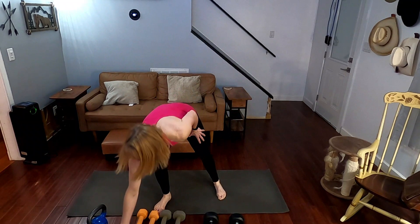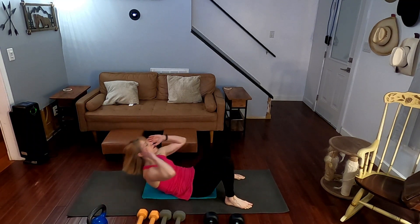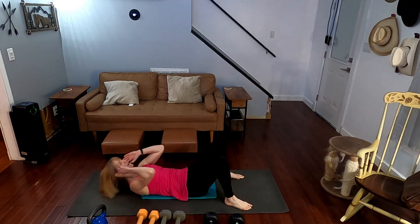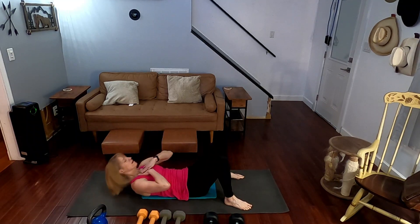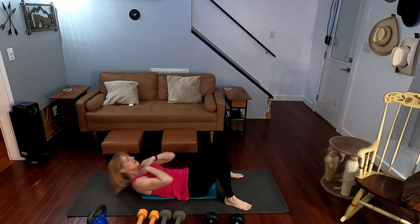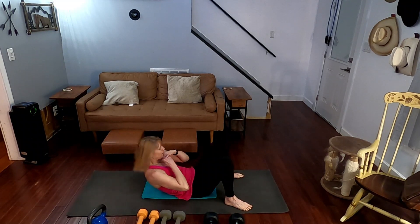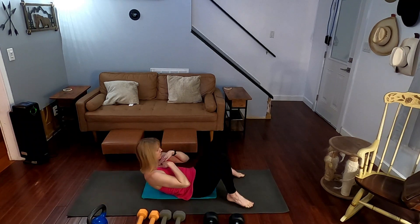Crunch time. You can stay standing if you want to and just crunch it. I'm going to take it to the mat for 30 of these. Ready? Three, two, one. One, two, three, four, five, six, seven, eight, nine, ten. One, two, three, four, five, six, seven, eight, nine, 20. One, two, three, four, five, six, seven, eight, nine, 30. Roll it up.